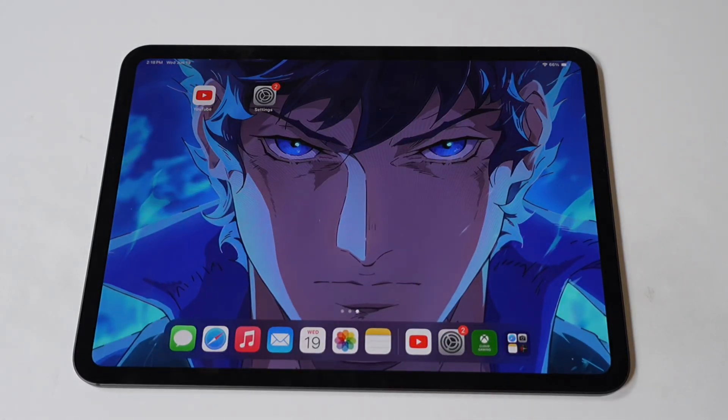Next, I'd like to run some World War Z on the iPad Pro M4 because this game is awesome. Don't forget to tap that like and let's run it.